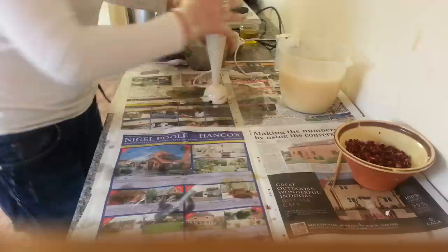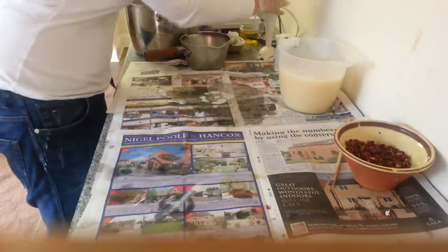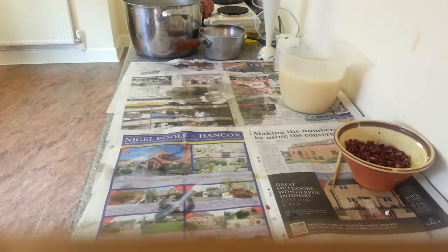I'm really not very good at keeping things tidy. I'm just going to whack some more paper down — it's a horrible, disgusting mess.